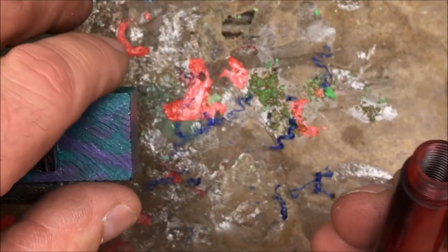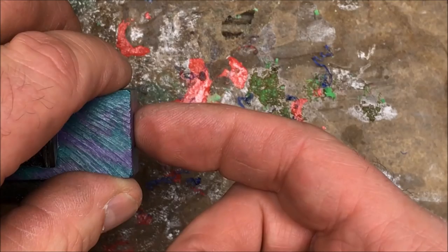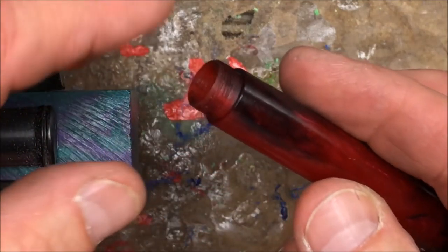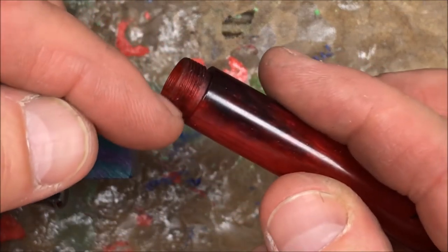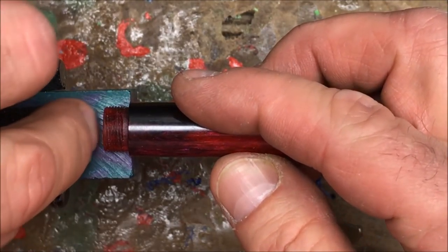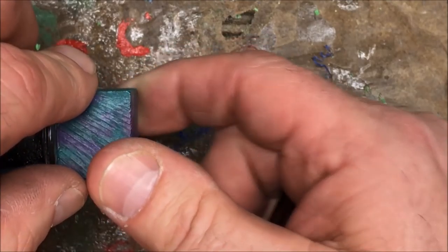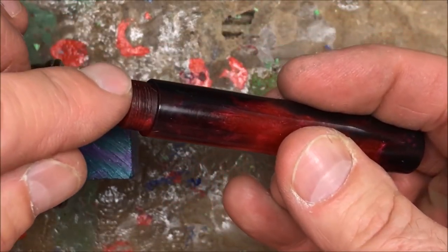What I'm going to do today is chuck up a scrap piece of resin, drill a hole down the center of it, and tap it to fit the outside of this blank. We'll then part it off to this depth, and we're going to leave it square so it's easy to handle and thread on and off of my blank.